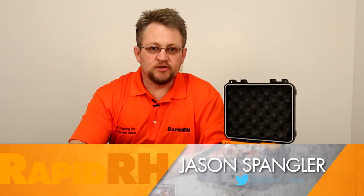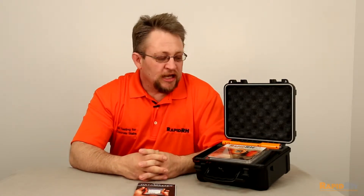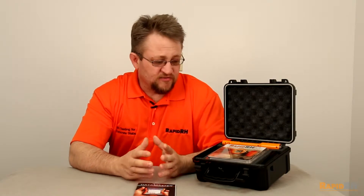This is Jason Spangler with Wagner Meters, and today I'd like to talk to you about one of the newest combination kits that we came out with at the first of the year. This right here is the WFP 200 — we call it the concrete flooring package. For those of you who have purchased a Rapid RH 4.0 starter kit, you'll notice that the kit looks very familiar.